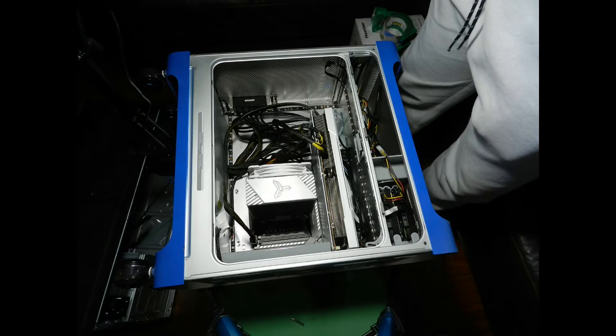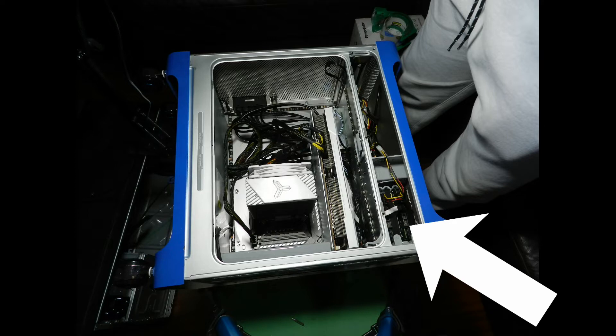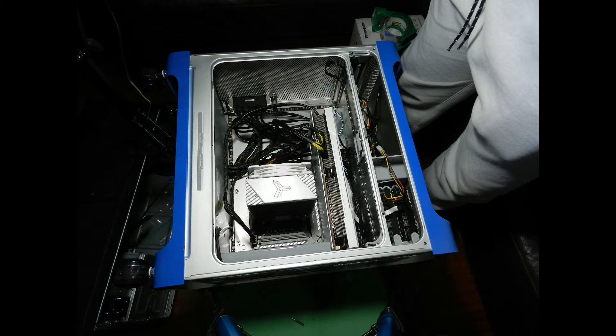Having installed all the hardware, it was time to take stock of what I had achieved in my first G5 mod and ask myself if there is anything I would do differently if I were to do another G5 conversion. The first thing I would do differently is to use a modular power supply — that way I could cut down on the clutter in the case by using only the cables I need. Also, not everyone would be interested in using mechanical drives, so if you're happy with one or two SSDs on the motherboard, you could remove the drive cages and remove the metal panel.